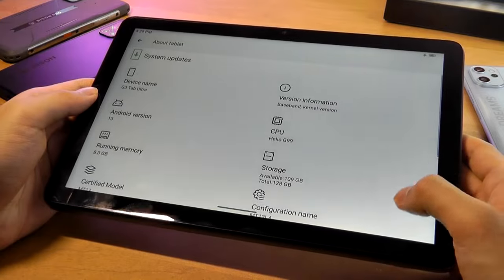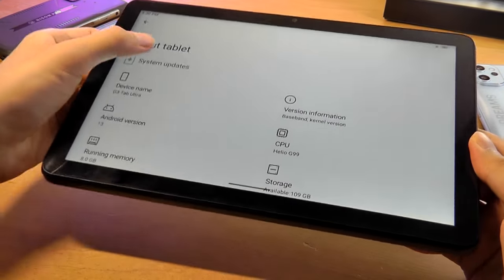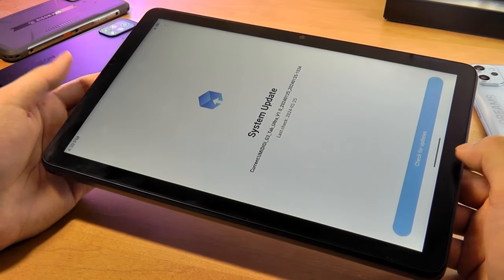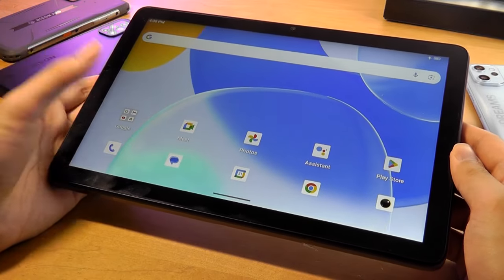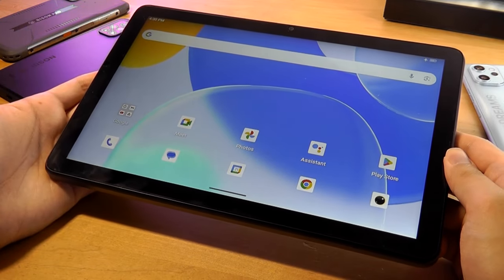A closer look at 'About Device' confirms it's running Android 13. You can expect occasional firmware updates from Umidigi to improve system stability, although additional OS-level upgrades tend to be more scarce on more budget-oriented tablets.